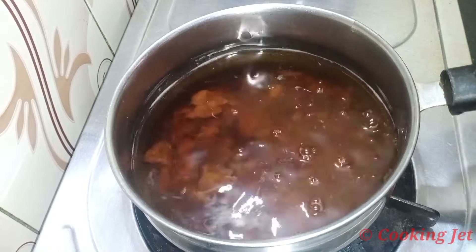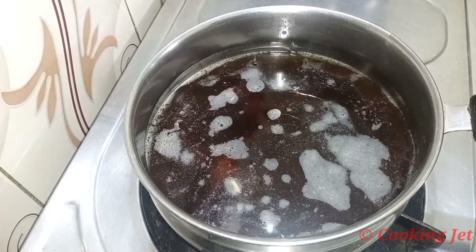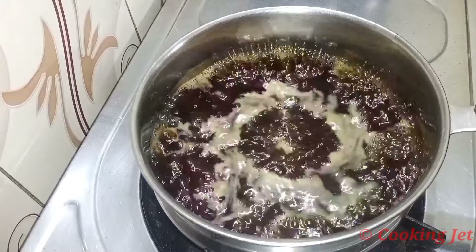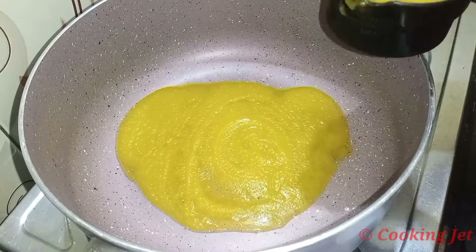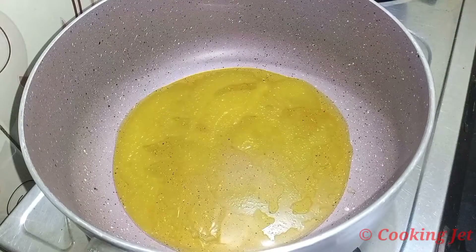We will boil the dough in the pan and cook it. We will cook the whole pan. Now let's cook the whole pan. Add 4 tbsp of the pan.